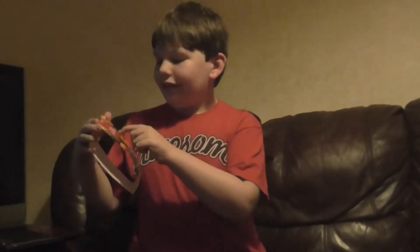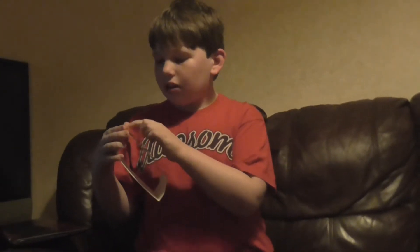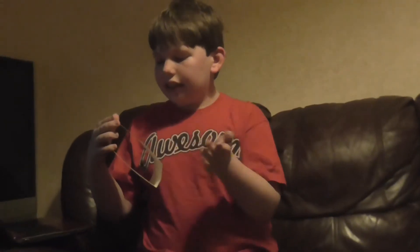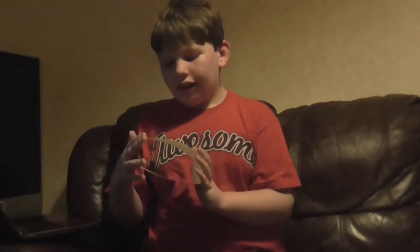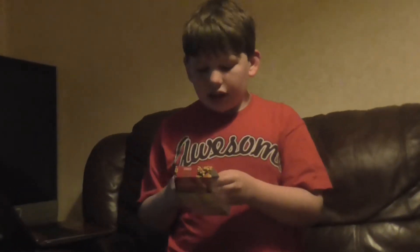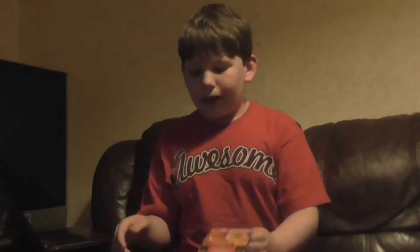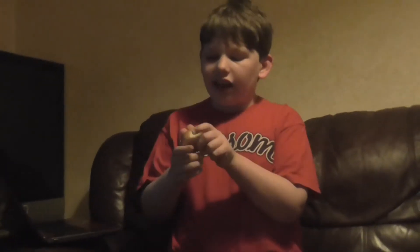Hello YouTube. Today I'm reviewing Tesco's mini hot dogs and cheeseburgers — they are party snacks, I'm assuming. Let's start off with the cheeseburger.